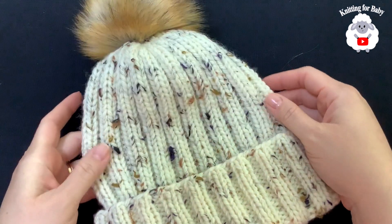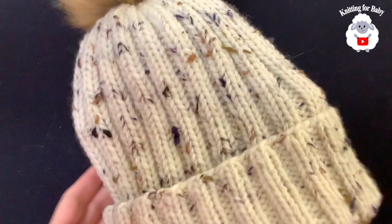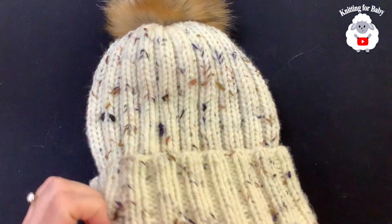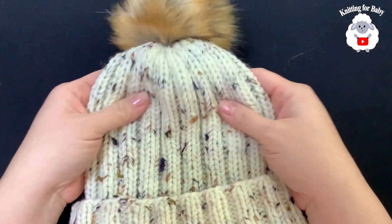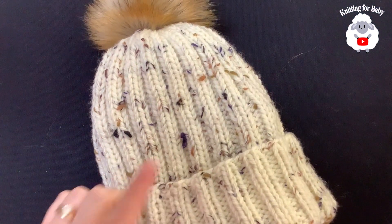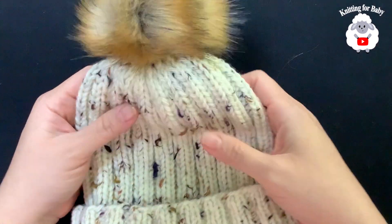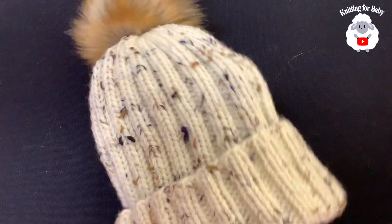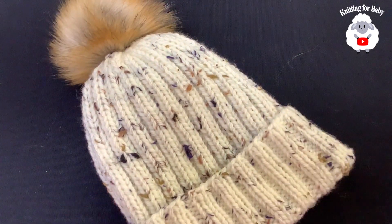Hi everyone, welcome to my channel Knitting for Baby. Thank you for watching and thank you for subscribing. In today's tutorial I'm going to show you how to knit this hat for adult men and women. Many of you have asked me to make this version since I already have a tutorial for the baby version and the child's version. Click the little lamp next to my channel name to find the other versions of this same style hat.